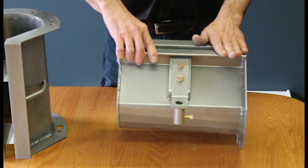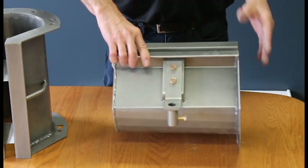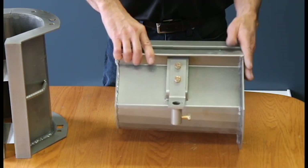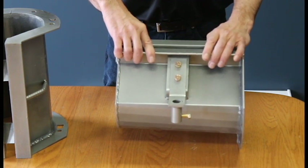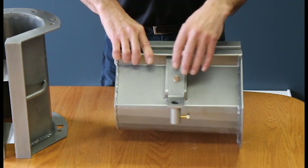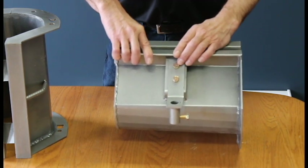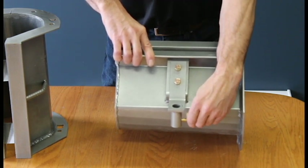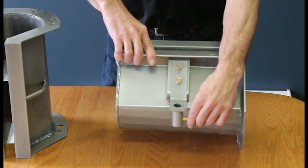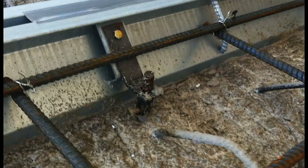Each section comes with a bolt pack including the four bolts necessary to bolt onto either the sump or the next ten-foot section. It also includes easy anchor systems — a unique part of the system where you bolt it on, drop a piece of rebar through into your fill, lift or lower the section to get your screed level, then tighten the bolt. It locks onto your rebar and holds the section steady so you can attach the next section or begin your pour.